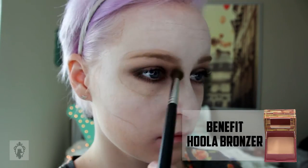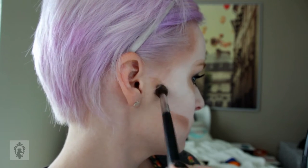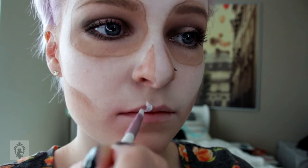I'm taking a bronzer and going to deepen up the areas that I want to look sunken in. This means putting it everywhere the lines are, acting like the skull is sitting on top of my face and also acting like it's real.